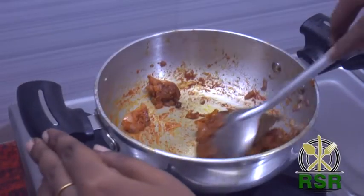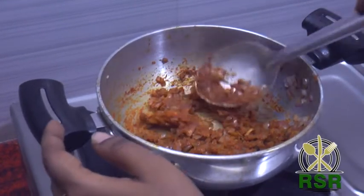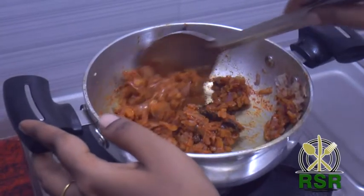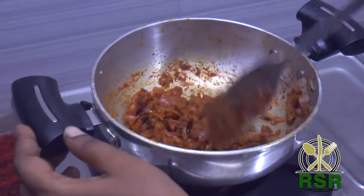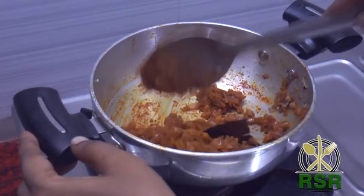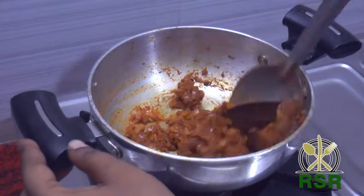Let's add the spices to the sauce and stir it. We have to add some spices in the sauce and mix them together. Release the sauce and add it.